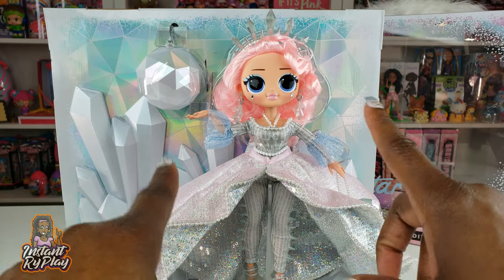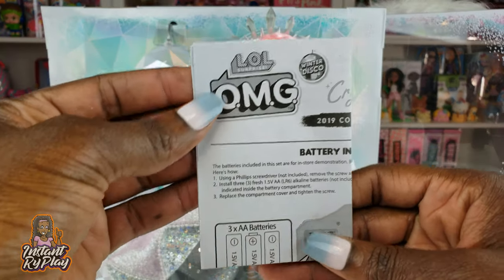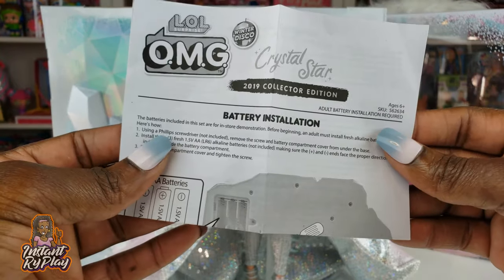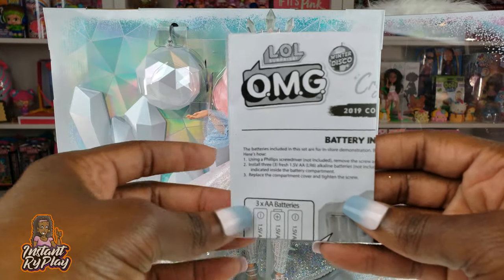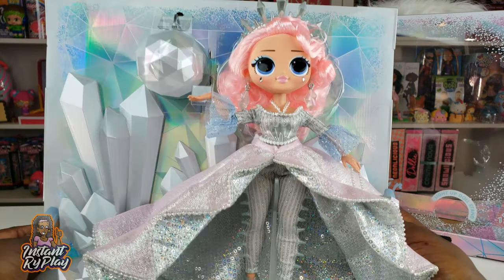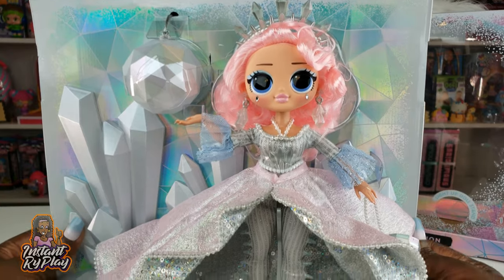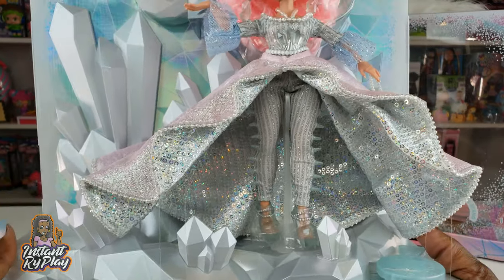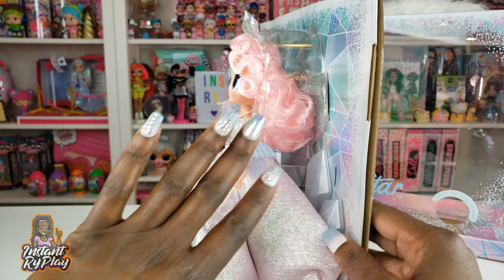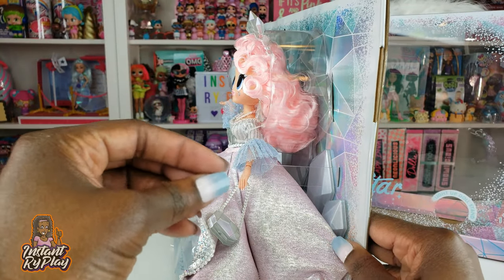Crystal Star is out of the packaging. Inside was an instruction sheet that tells you how to install the battery for the light-up stand. The stand feels a little heavy, so let's go ahead and take her out of the package so we can get a really close look at her.